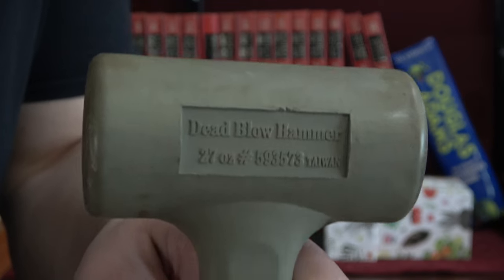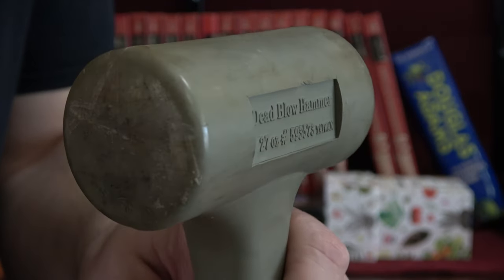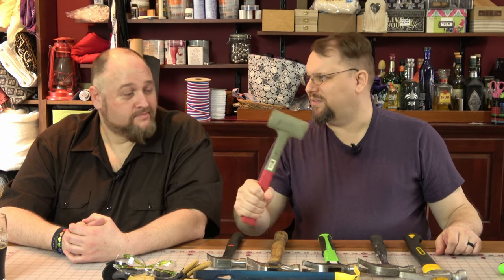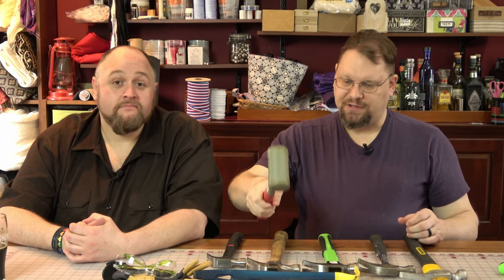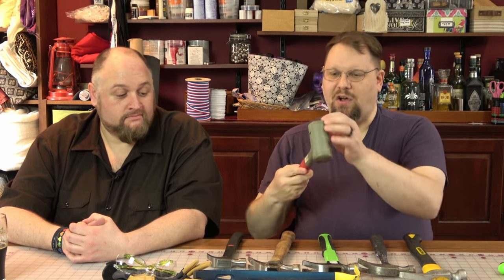One specialized tool I really enjoy is a dead blow hammer. It's called that because it's basically filled with BBs. When you hit it on a surface, it doesn't bounce because all of the beads in there fall and it applies all of its pressure. This is my rubber mallet solution — a rubber mallet, you hit something with it and it can bounce, but the dead blow hammer won't. So it's a little bit safer and more effective in applying force to the end product.